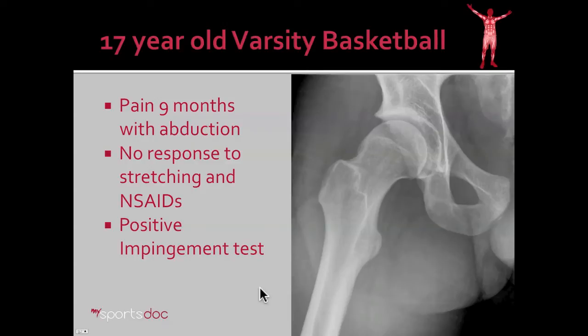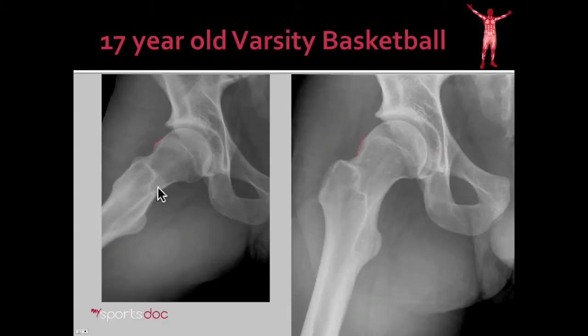Here we have our case example for today — a 17-year-old varsity basketball player who has had pain for 9 months with abduction of the hip. He's had no response to stretching and nonsteroidal anti-inflammatory medications, and this is limiting his play going into his senior year. He has a positive impingement test in the office, meaning as I rotate his hip inward and flex it up, this bone contacts the acetabulum and causes severe pain, reproducing his symptoms. On the lateral view you can see that bump, which I'll outline in red — this is the cam lesion. What we're going to do in this surgery is remove that cam lesion and contour his hip back to a normal concave shape as the femoral neck should be. He also has a small pincer lesion — in his case the labrum, the soft tissue, is actually calcified, which will also cause impingement and will need to be trimmed during surgery.